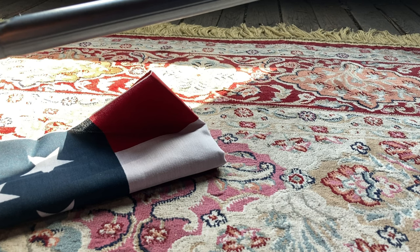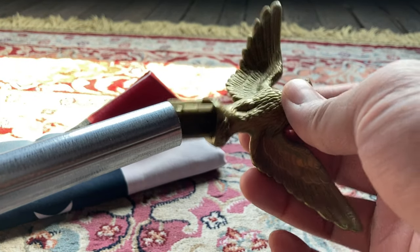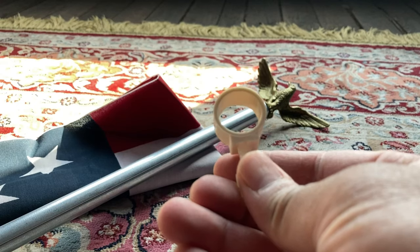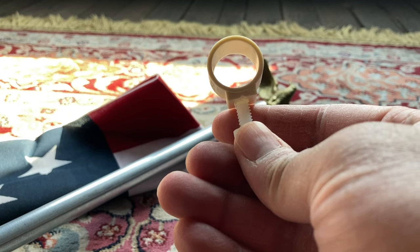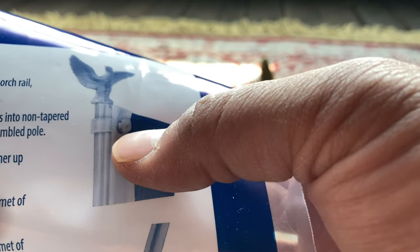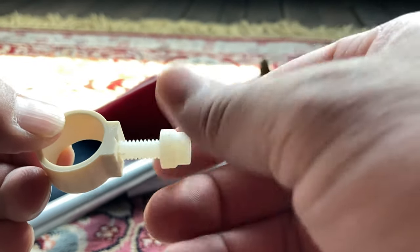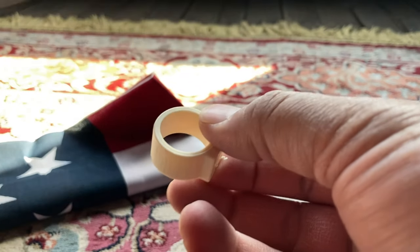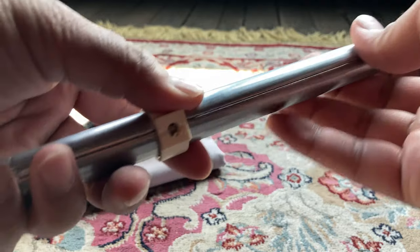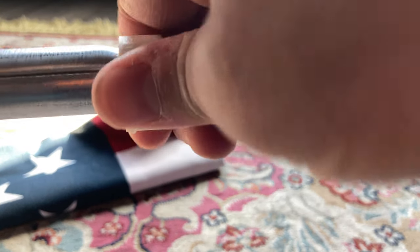Then it says to insert the eagle ornament on top of the assembled pole. So this will be the top of my pole, and I will insert the eagle ornament right up in there. Very easy. Then it says to remove the set screw from the fastener and slide the fastener up the pole to just below the ornament. There's a picture showing how and where to place it. Let's take the screw off, take our fastener, and slide this piece up the pole. It gets a little tough at the connections — just got to push a little hard. Twisting helps.